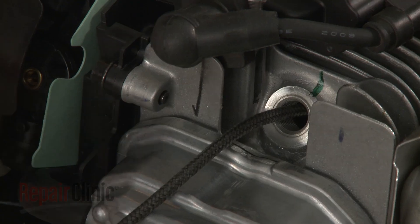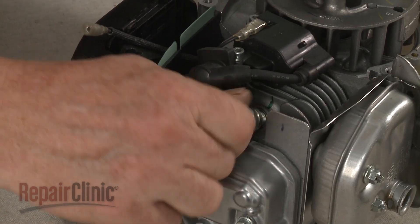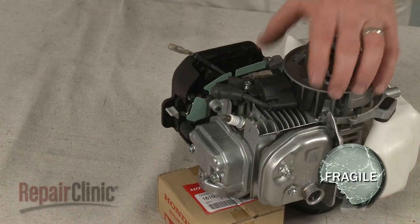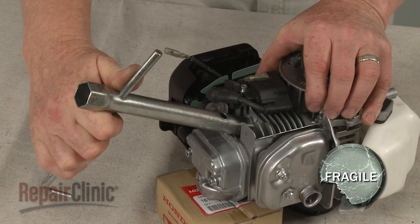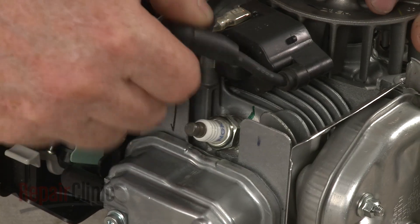Remove the cord from the cylinder. Re-thread the spark plug, being careful not to strip the threads by over-tightening. Attach the wire and boot.